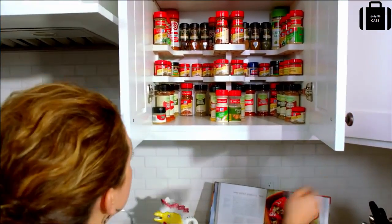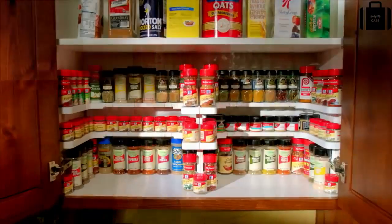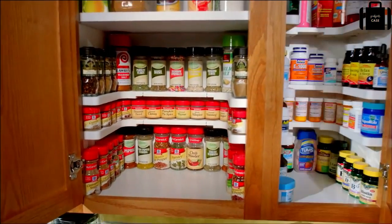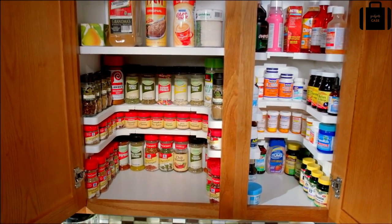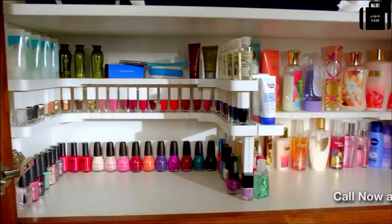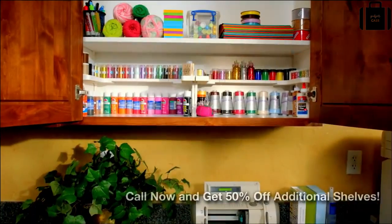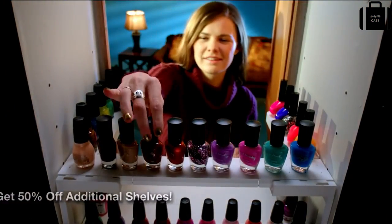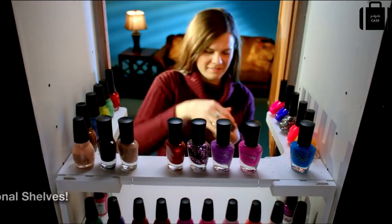You can even put two Spicy Shelves side by side in an extra-wide cabinet or even in a pantry. Not only can you use the Spicy Shelf for all your spices, but also for medicines, supplements, nail polish, cosmetics, and even crafts. With Spicy Shelf you get beautiful organized storage and front-row visibility for everything. It's so simple, it's brilliant.